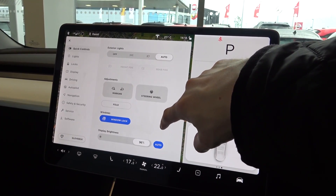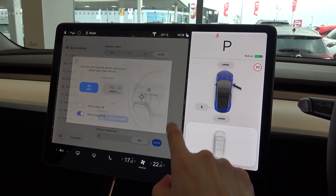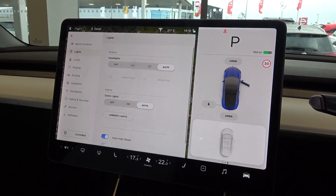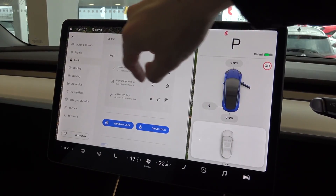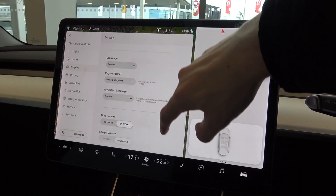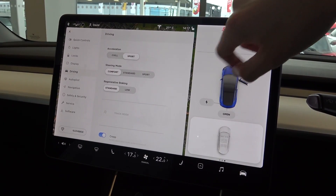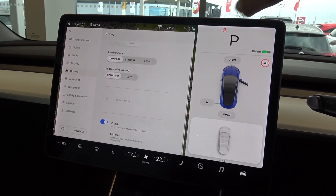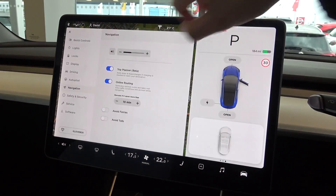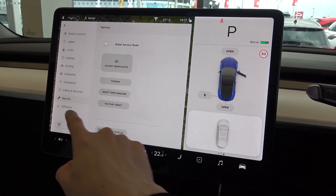Now moving into the car settings, we start with quick controls to adjust the front lights, mirrors and steering wheel. Moving down, we come to more in-depth controls for the lights, then lock configuration options. Display, language and unit configuration options come next, then driving settings for acceleration, steering mode and regenerative braking configuration. Autopilot configuration controls come next, that will shortly be able to offer full self-driving capabilities. The final four options are for navigation, safety and security, service information, and the location for current and over-the-air software updates.